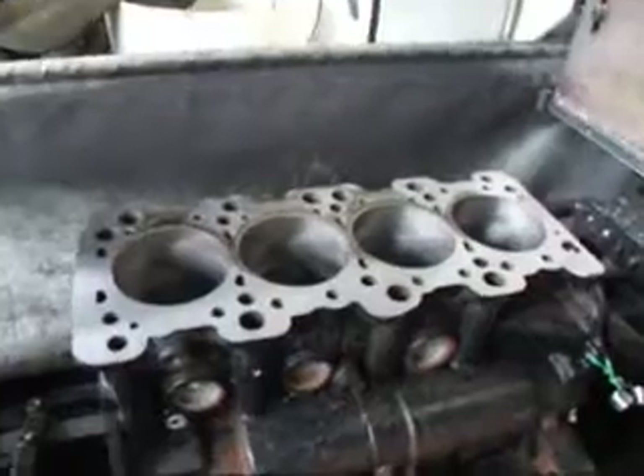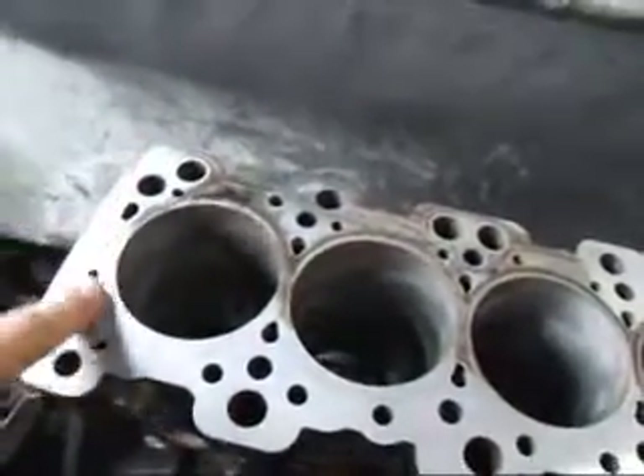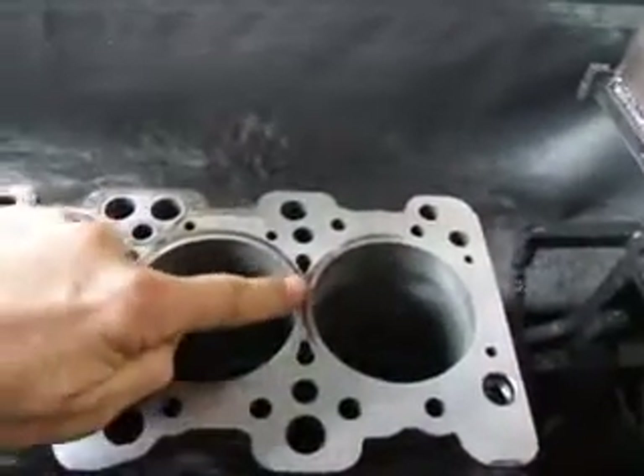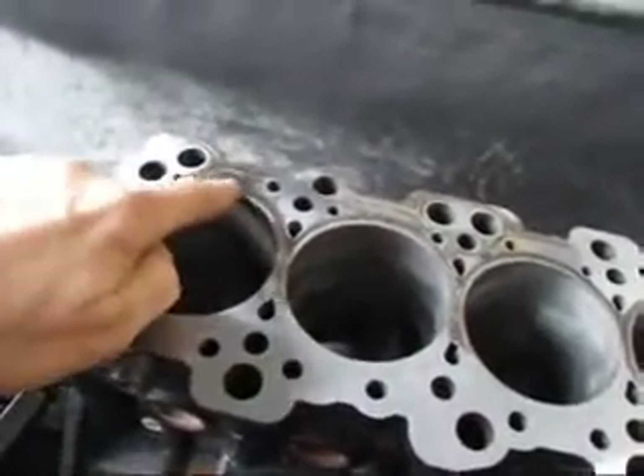We've got a little bit of a problem here with the surface on the deck. If you take a look, you can see where it's cleaned up around this edge and over here, but we still have some low spots here, here, and over here, and around over here really bad.